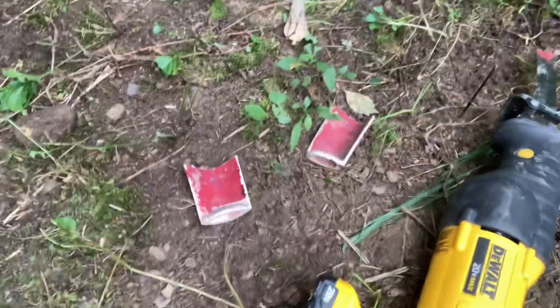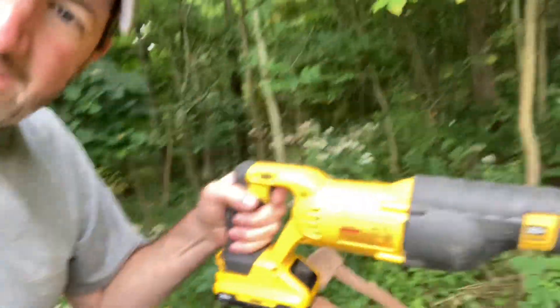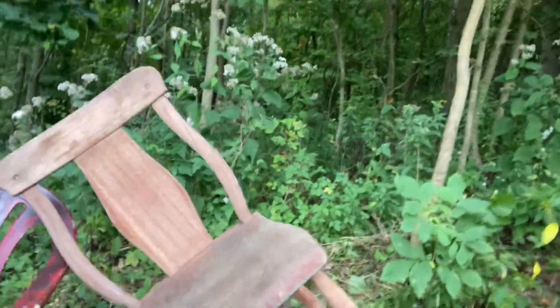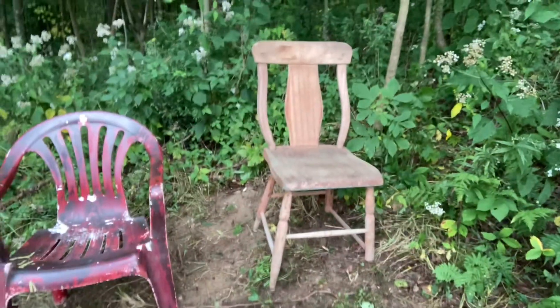Once I did it and tested out the chairs, that's when I realized what a freaking awesome idea it was. So here we have the legs that are cut off — the plastic legs here, and here's one of the wooden legs. Got help from the sawzall to make everything a lot easier.